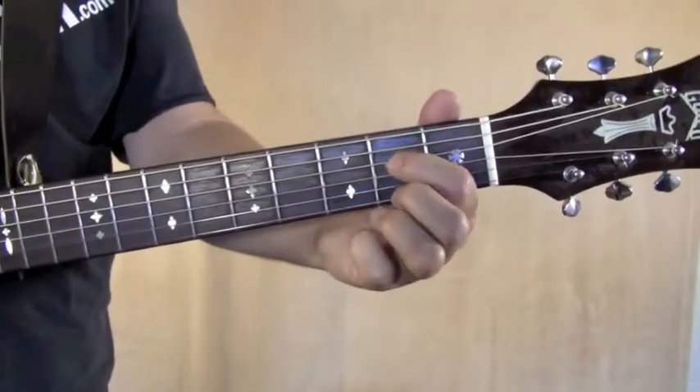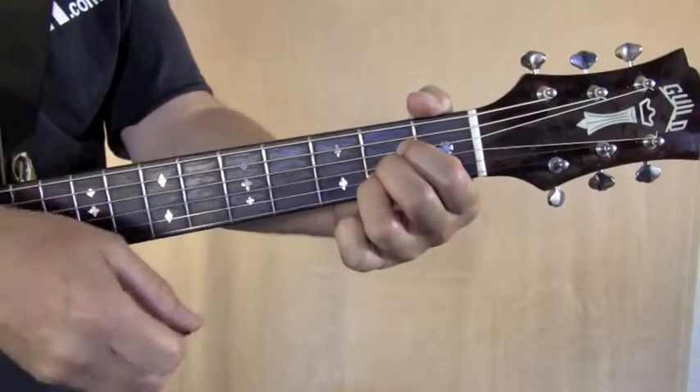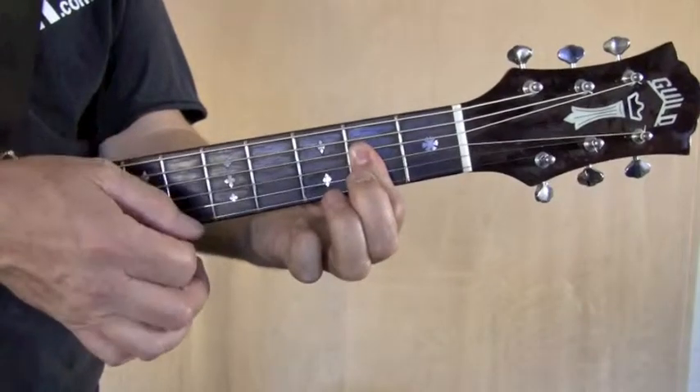The A chord: you're going to push down the fourth string second fret, third string second fret, and second string second fret. You can use these three fingers to play five strings, or you can use one finger and just play the four middle strings.